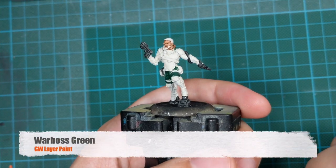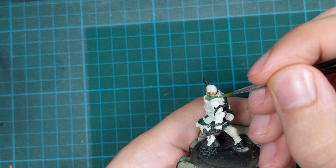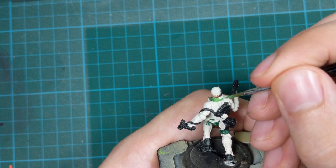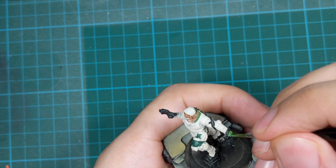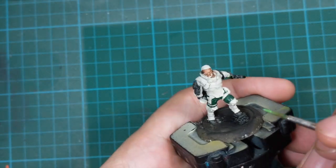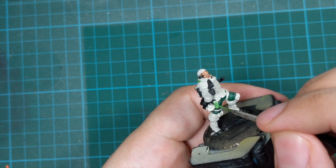For the brighter green parts I will use Warboss Green — this will be for his collar, and then all the little pieces of armor on his elbows, knees, and feet. I also decided to paint all his pockets, both front and back, with this color just to create a little contrast.